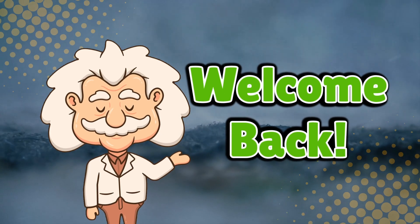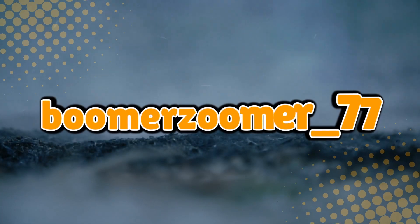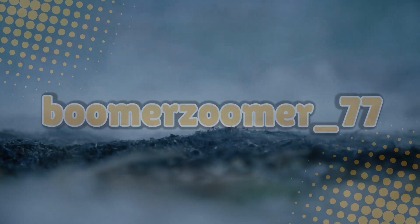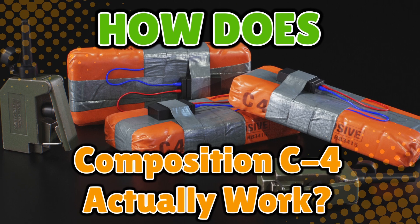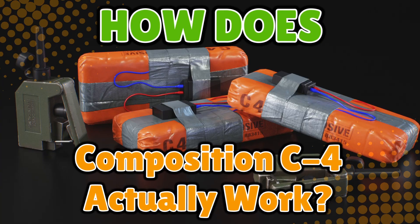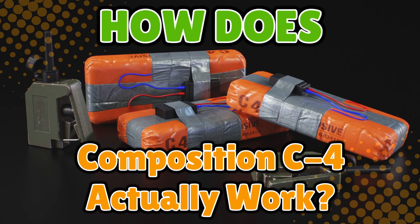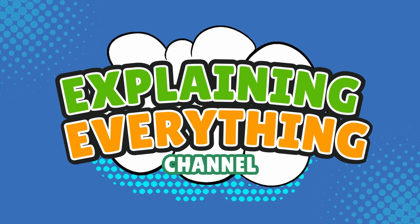Welcome back to Explaining Everything, the channel where we dive into the stories and mysteries behind everyday things. Today's question comes from one of our curious viewers, BoomerZoomer underscore 77. Thanks for the suggestion, BoomerZoomer. You asked: how does Composition C4 actually work? The mysterious white block of kaboom that every action movie hero seems to carry in their backpack like it's Play-Doh. But what actually makes it tick — or rather, what makes it not tick until it's supposed to? Let's unpack the science, the chemistry, and the sheer chaotic genius behind one of the world's most famous explosives.